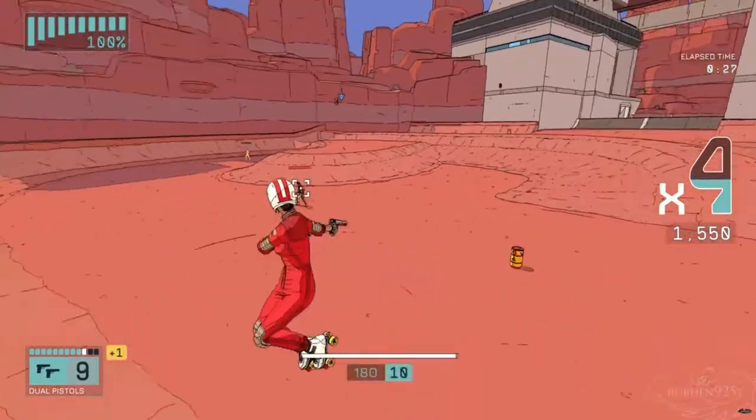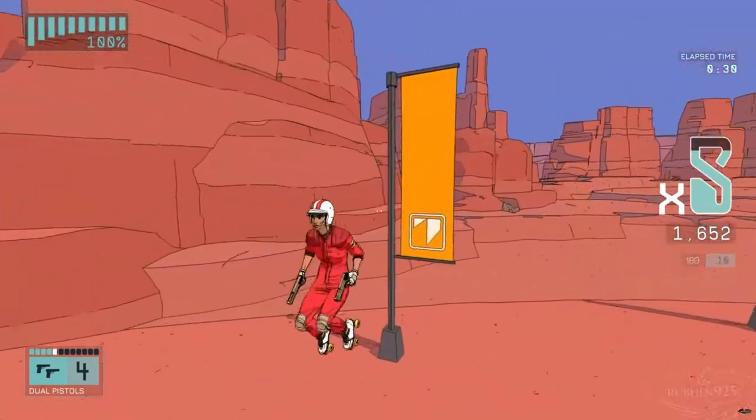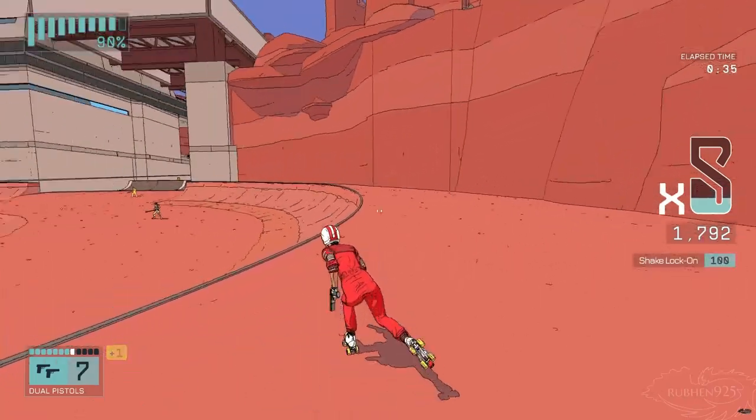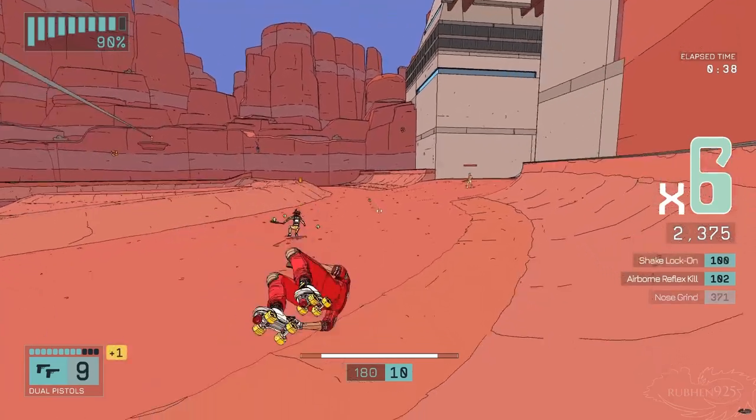We're doing another mini review — Roller Drum. This is a game that's Tony Hawk but with roller skates, but it's also a shooter, but it's also an 80s dystopia. But what it mainly is, is fun. The gameplay is simply really fun.